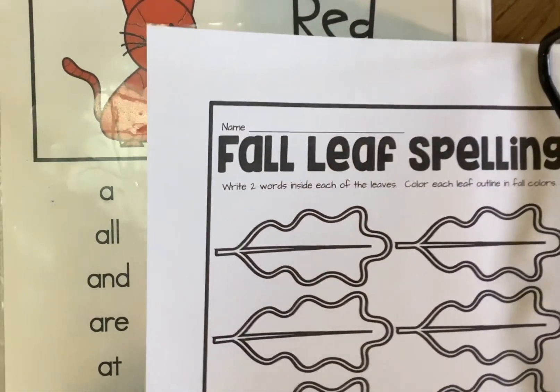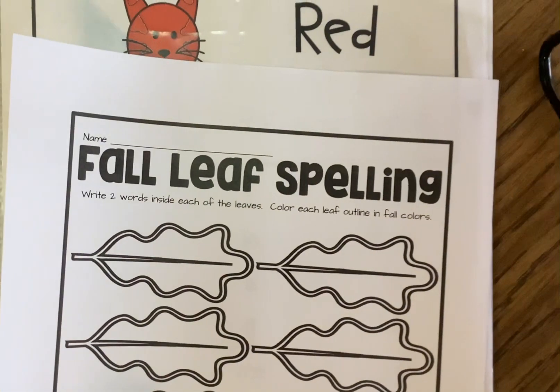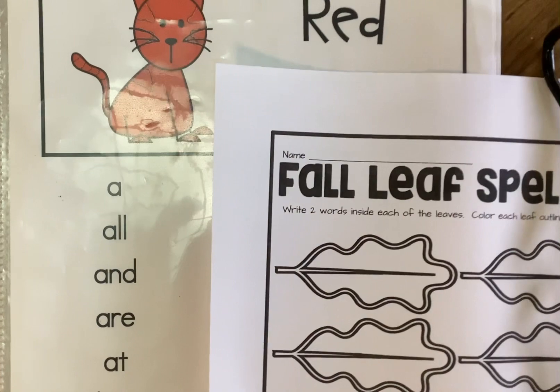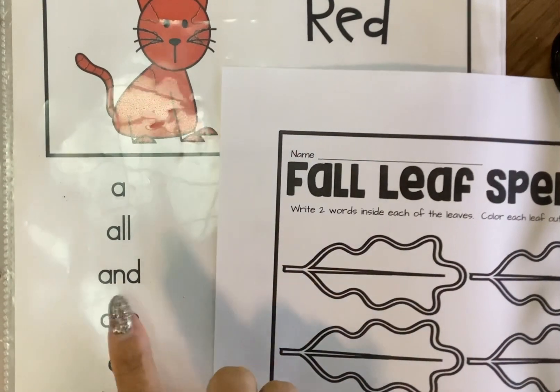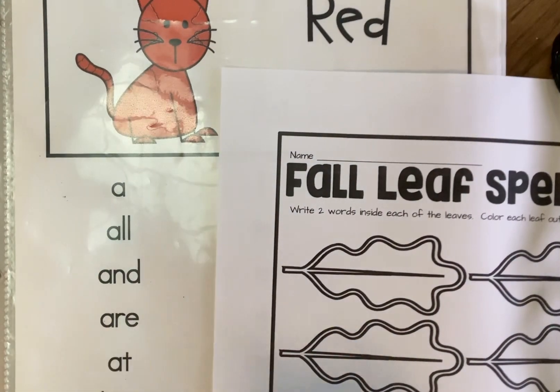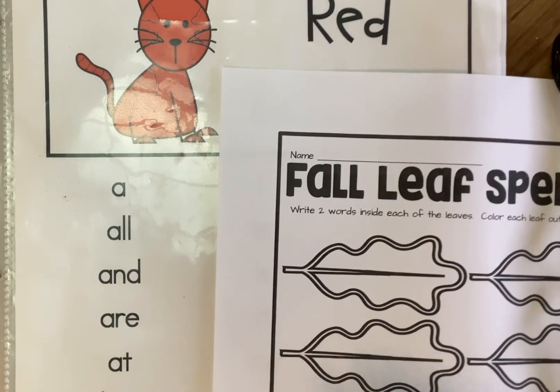Today's activity is our Fall Leaf Spelling activity. We are going to use our Viking folder and we are going to use whatever list we are on with our rainbow words. This one is a red list, but you may be on a different list, so use your list to complete this task.